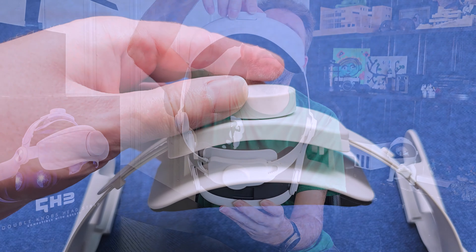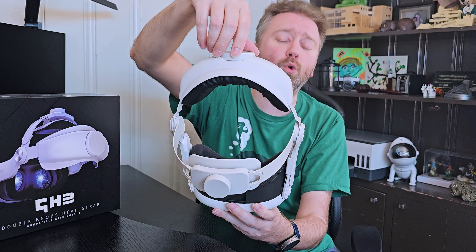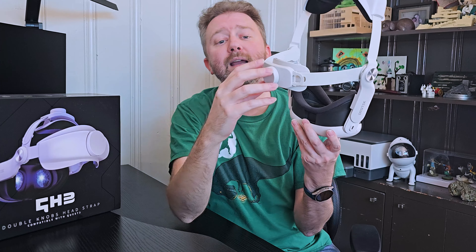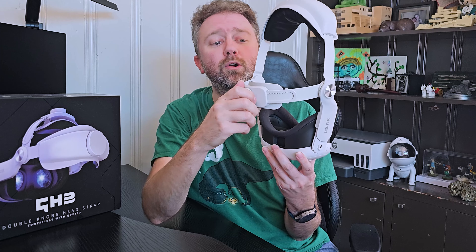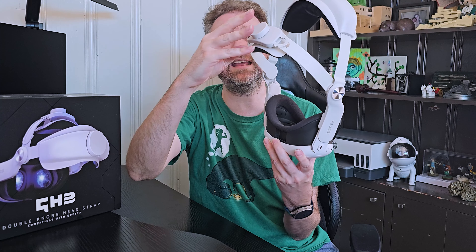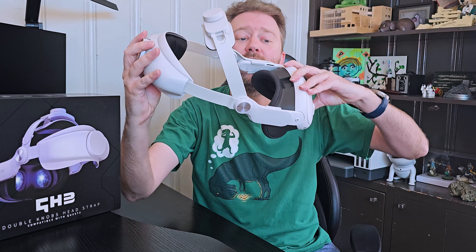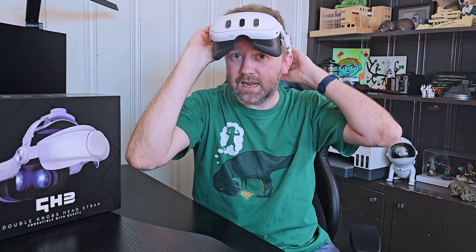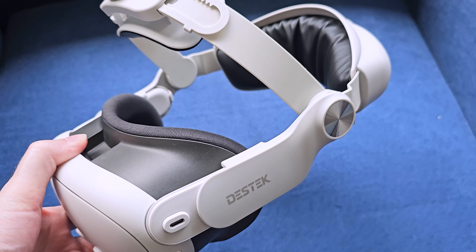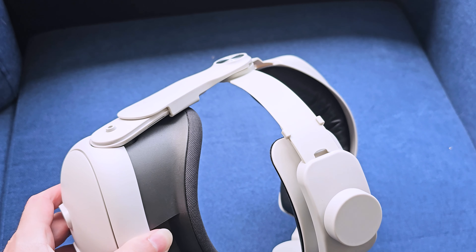On the back, there's a turn dial that will simply make it shorter or longer depending on what works for you. And then the same thing on the top — there's a little dial that will make it shorter or longer. The top part also can angle so you can adjust it, which means you can actually tilt this forward when you're wearing it so you can easily see. If somebody calls you, you can lift your headset and look at your phone, which is a great aspect of it.